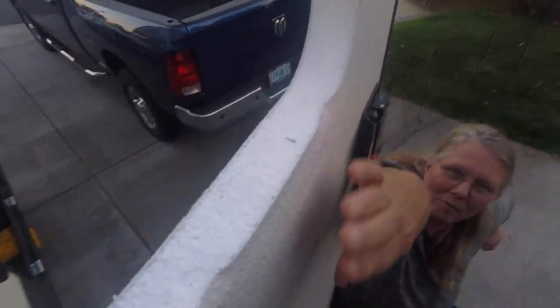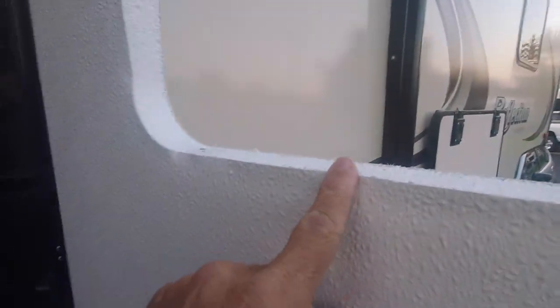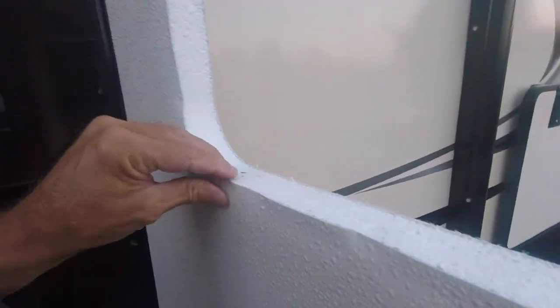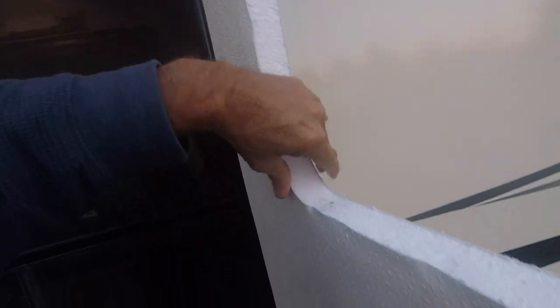We'll go ahead and put the window in right now — it's starting to get dark, which isn't ideal. This is what the door opening looks like right now. If you ever wondered, the inside of your RV door is just made out of styrofoam. You can kind of see where I bent it up trying to get those clips open.